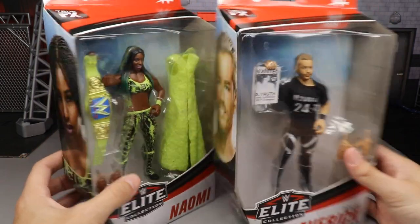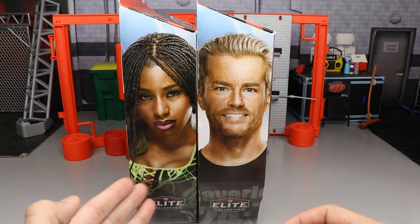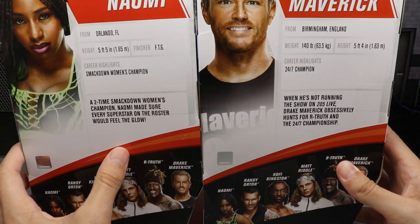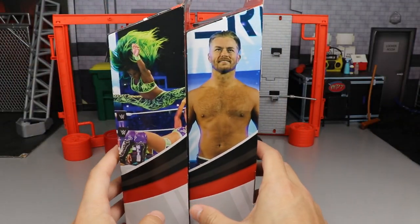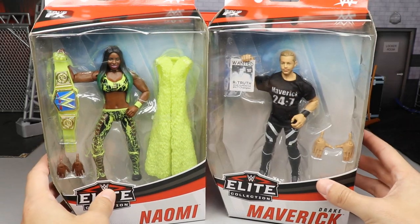You have your front viewing window here as we spin it around. We have someone not so happy — who's typically a pretty good baby face — and somebody who's happy, which I think is kind of weird. Spinning it around to the back, we also have some bios you can pause and read. The rest of the figures in the wave which we've already reviewed — be sure to check those out. A great in-ring shot of Naomi and a picture of Drake Maverick here smiling.